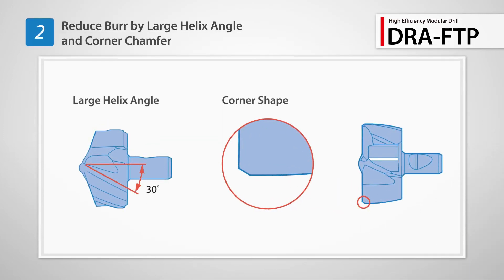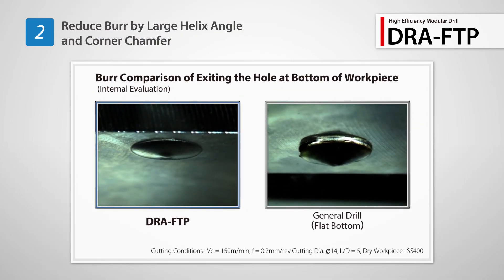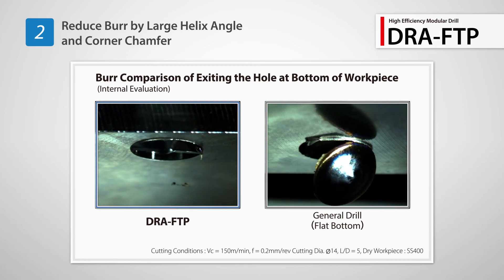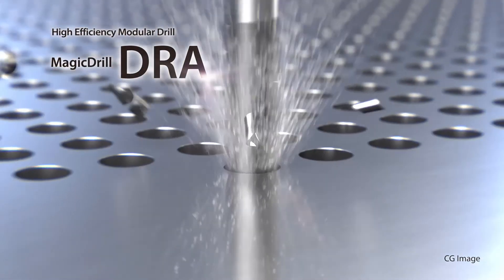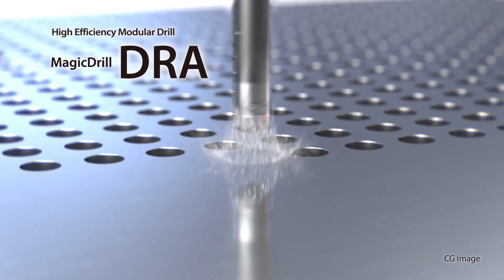Reduce burr formation with a large helix angle and corner chamfer. Compared to a conventional drill, the FTP insert reduced the amount of burrs upon exiting the hole. Join the many customers already using the DRA Magic Drill product line to increase your drilling productivity.